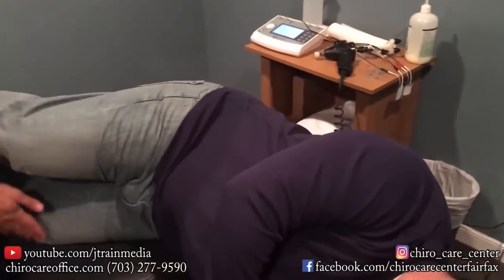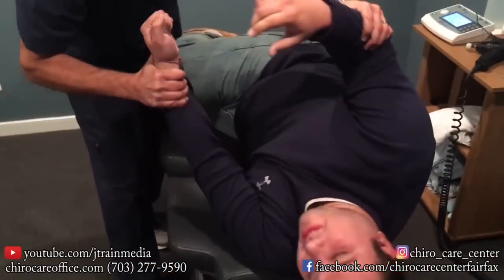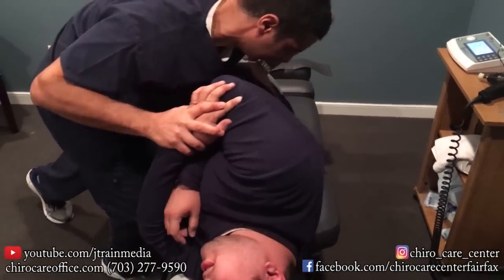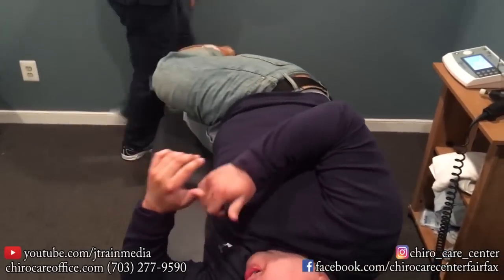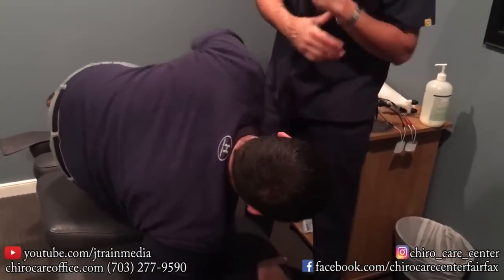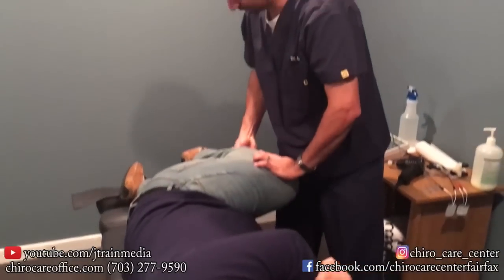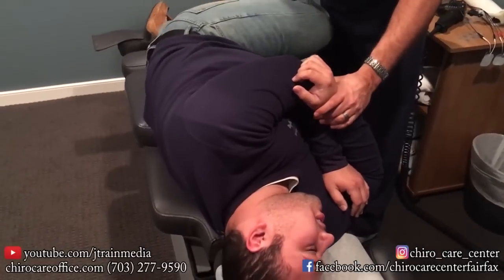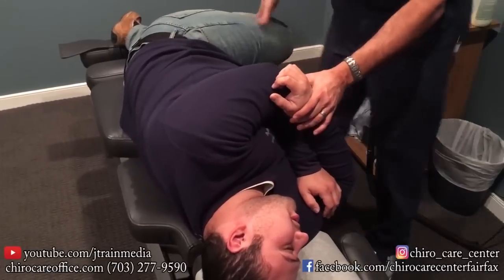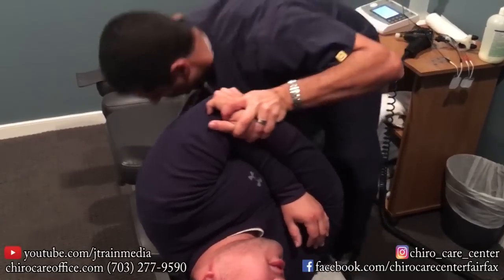All right, this side up for me — face this way. Good. Bend the top leg, straighten the bottom leg. There we go. The more relaxed the better. Deep breath, all the way out. Relax, relax. There it is.